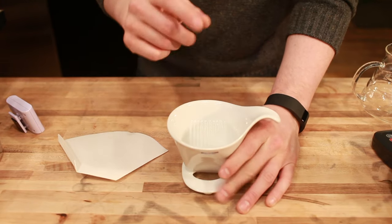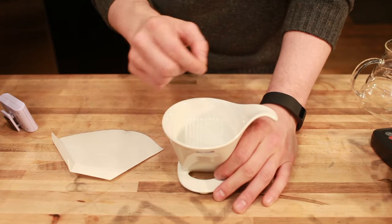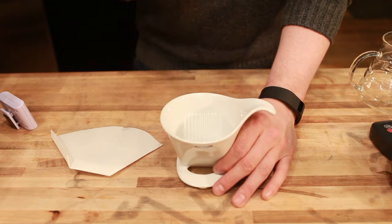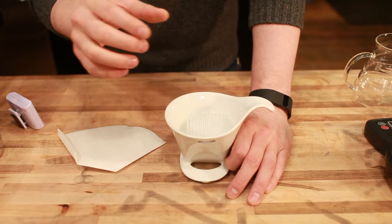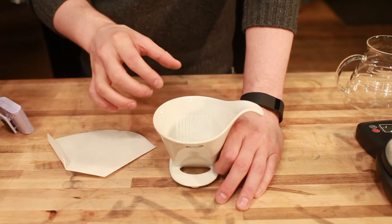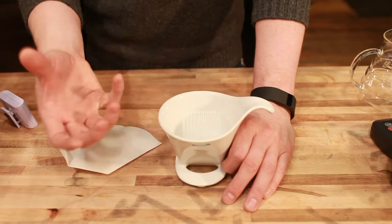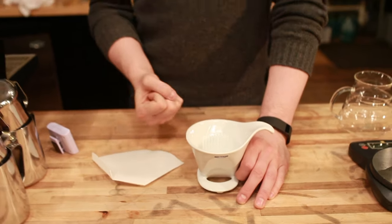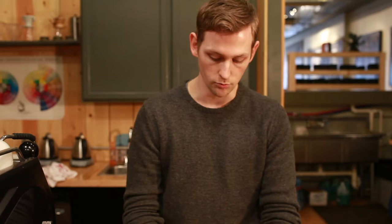That does a lot of the work for you because it limits how fast the brewed coffee can actually drain through. So when you're brewing with this, you can take a much slower, simpler approach to brewing your coffee. You can let the coffee steep a little bit longer, and play with your grind size as the main variable for how fast that coffee is going to actually brew, which is really great for beginners because it simplifies the whole process. It allows you to brew a great cup of coffee by hand, but it doesn't punish you if your technique's not all that great.